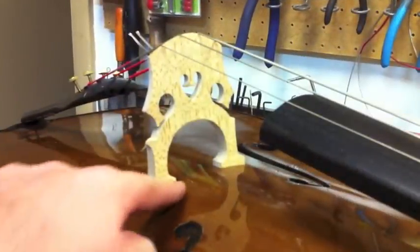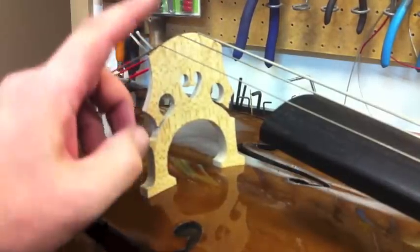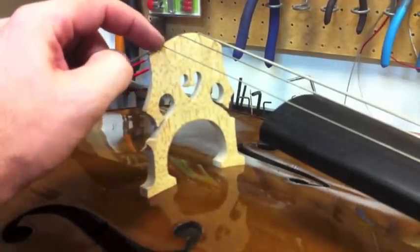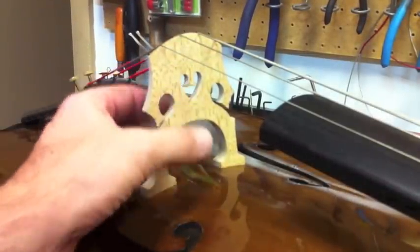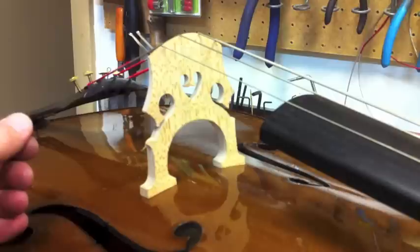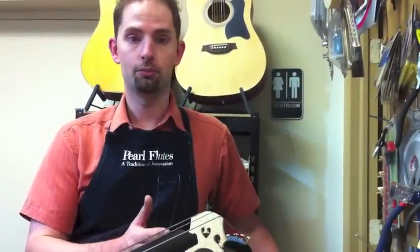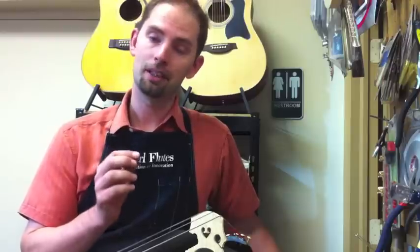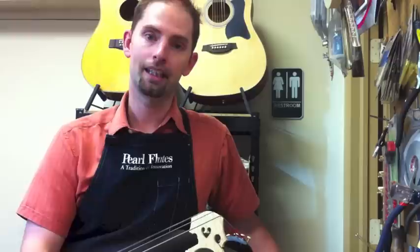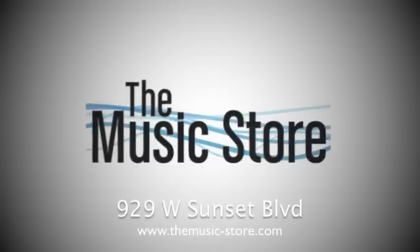This is the final bridge installed. You'll notice how the feet fit exactly against the body of the instrument, how the strings are really equidistant, and that the curvature of the bridge is such that it's really easy to bow on each individual string. We've cut our notches in the bridge to make sure that as the strings come they are turning at the right angle back to the tailpiece. We've got our shaping and tuning on the bridge to make sure the instrument sounds as best as it possibly can. Hopefully this gives you a better appreciation of what's really involved and why cutting a bridge can be so expensive. When it's done right, it makes playing your instrument so much easier; when it's done poorly, it's very difficult to play and the instrument won't sound very good. Come into the music store if you have any questions.